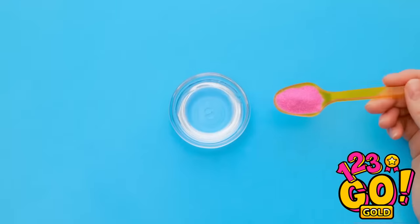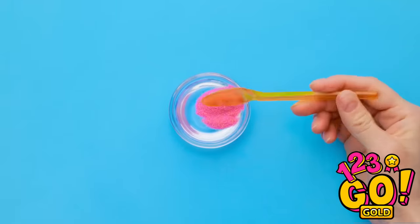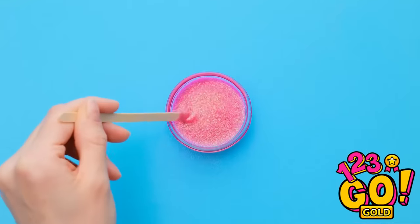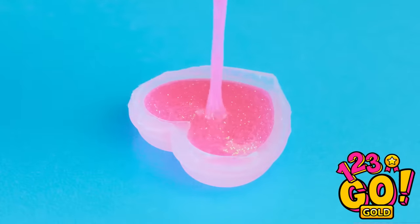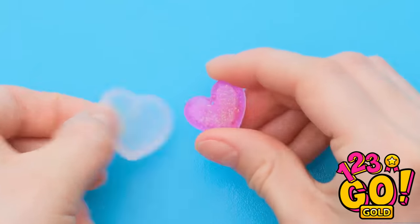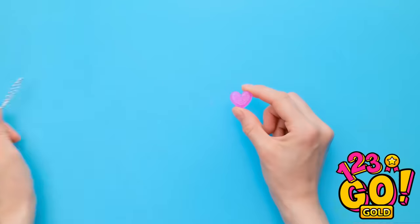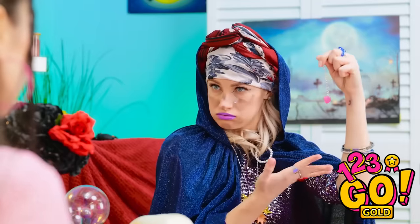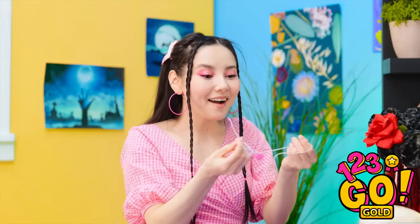Take some epoxy and pour in some red food coloring, then mix it up really well. So pretty, right? Then pour it into your mold of choice. Once it's hard, pop it right out. Necklace is ready! Behold! I love it — it's just perfect!